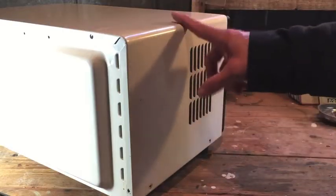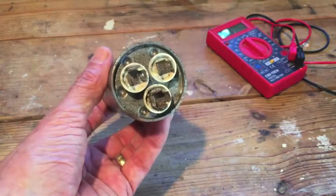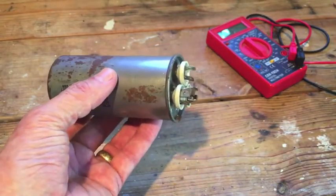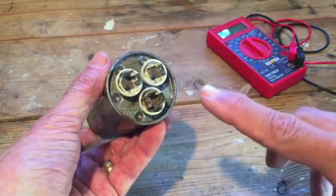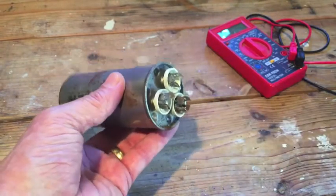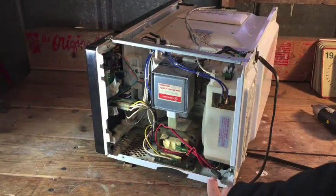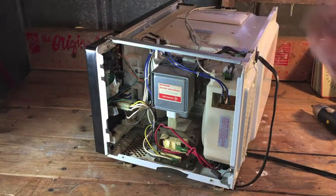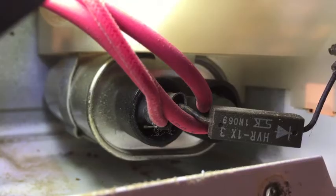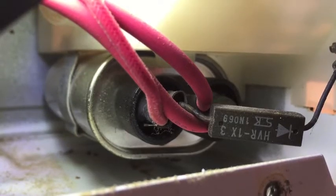Let me show you one thing before I take this off — one thing you need to look out for. Under the back cover of your microwave, there's going to be a capacitor, a high-voltage capacitor. It may look similar to this. You need to find that capacitor first and make sure you don't accidentally touch the terminals at the end, because you could get a lethal shock even if your microwave is unplugged. Do not touch the terminals unless the capacitor has been discharged.